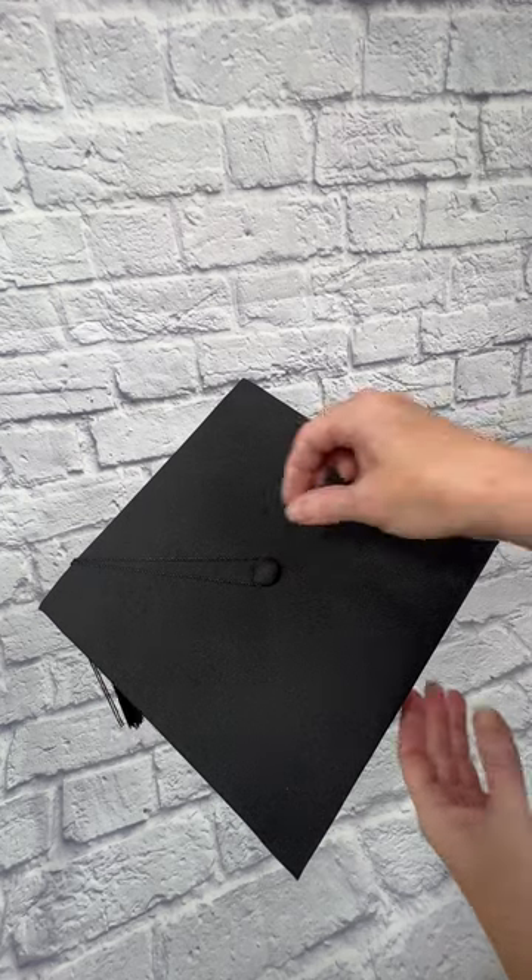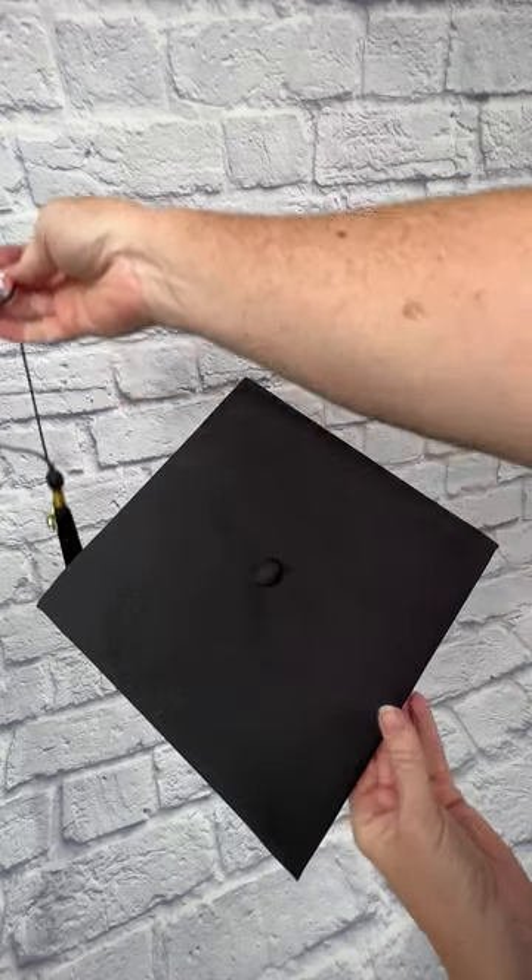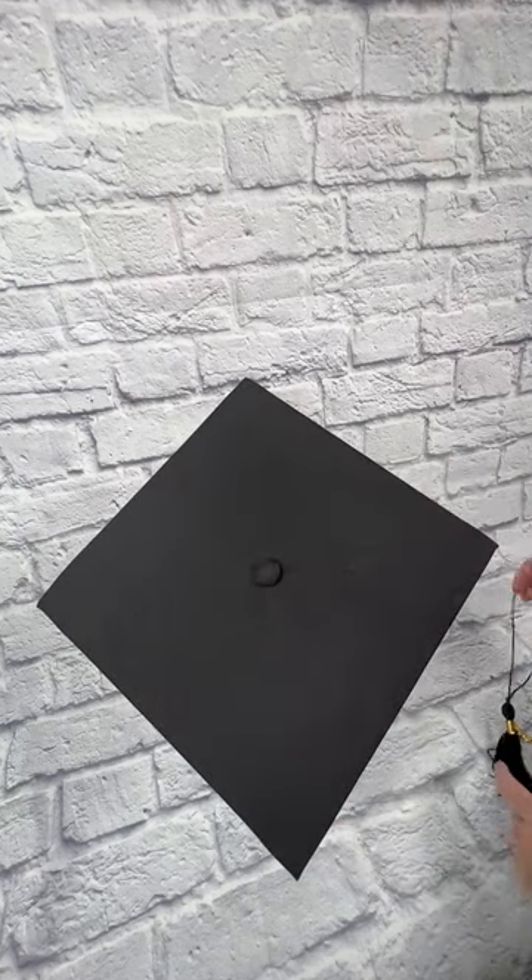This video is to show you how to apply your grad cap topper to your existing grad cap. First, remove the tassel, which is just tucked underneath the button. Set that aside for later.